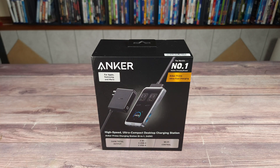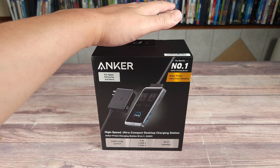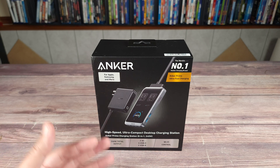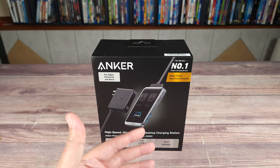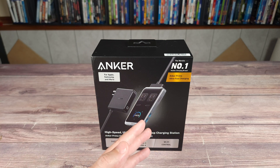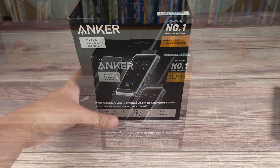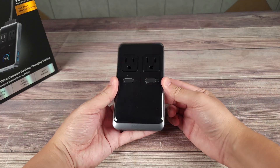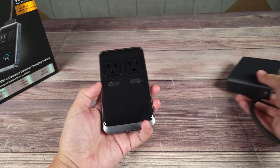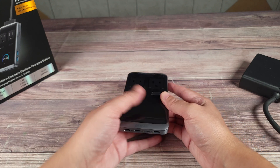And then you end up in a situation of having to connect more chargers or waiting till something is finished charging. As I said earlier this can put out a max of 240 watts. There are cheaper charging docks out there that are only 100 to 150 watts, which honestly is still not that bad. But the problem with those is the more you plug in the more it has to spread out the charge. But with this you have enough power to charge a ton of different devices without having to sacrifice any speed. Taking a look inside the box you get the actual charging dock itself and then you have an external power adapter. This is a very compact charging station especially for something that puts out this much power.